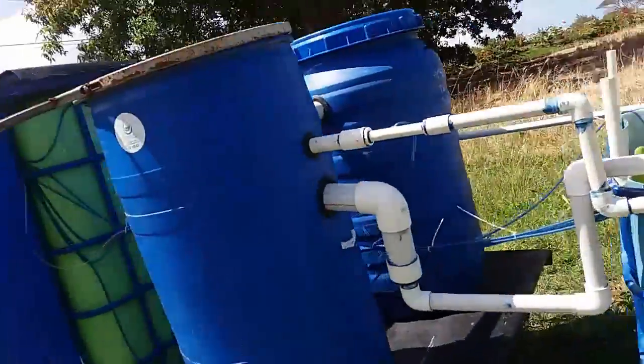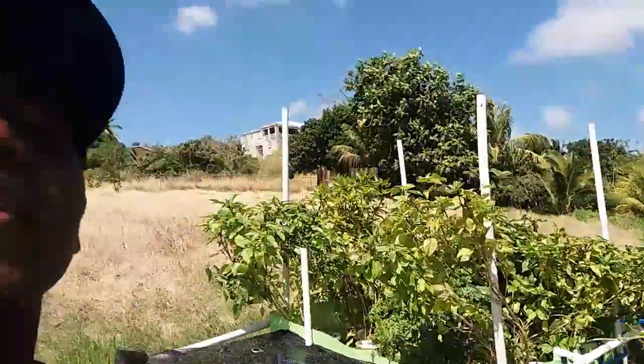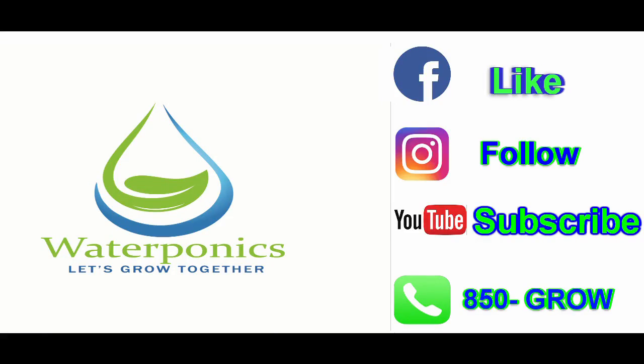I hope you guys enjoyed this video. Remember, let's grow together!